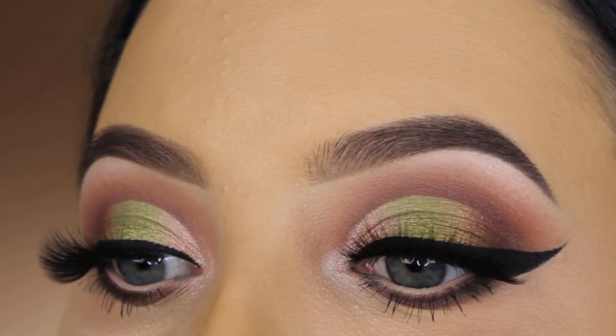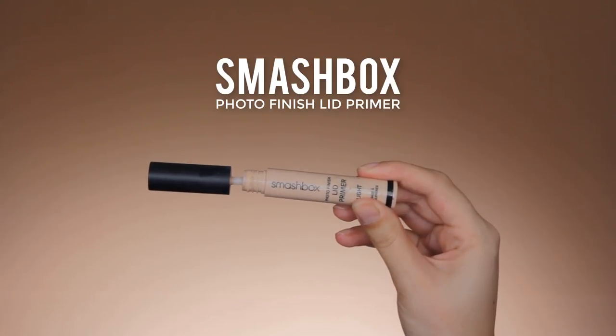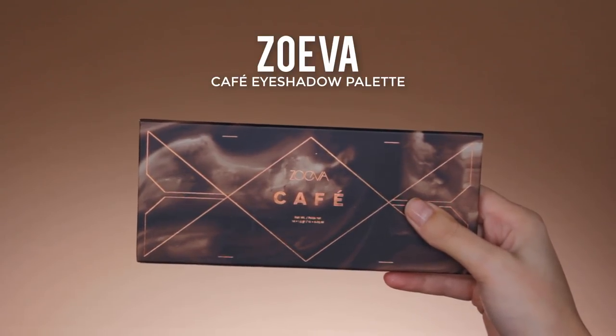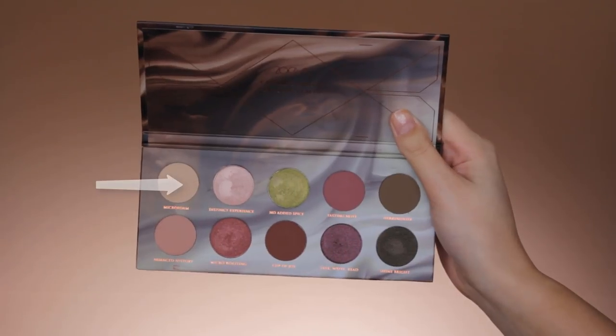Hey guys, welcome back to my YouTube channel! Today I will be using a new palette. The first thing I always do is prime my eyelids, and I use the Smashbox Photo Finish lip primer. The palette I'll be using today is by Suiva and it's called the Cafe Palette — it's really pretty so I wanted to use it as soon as possible.